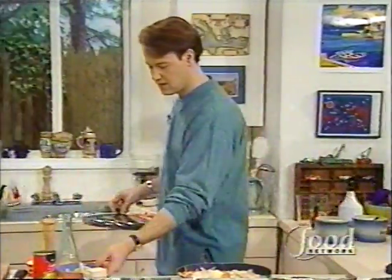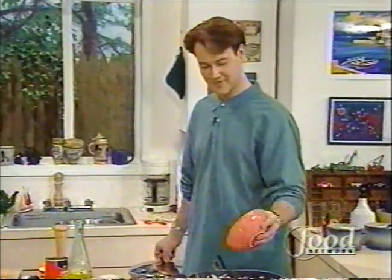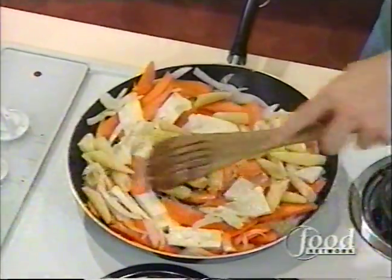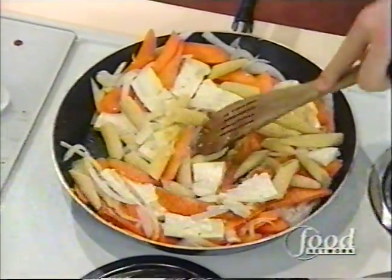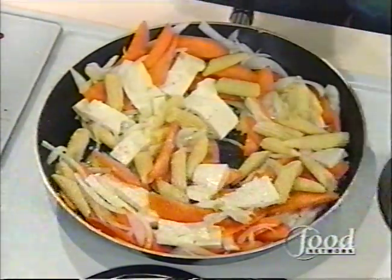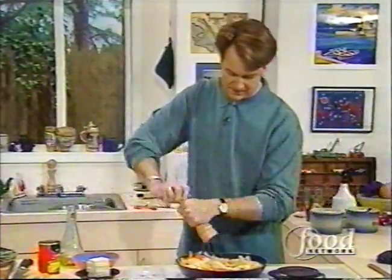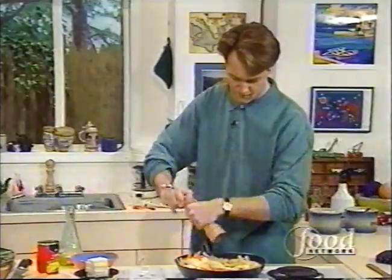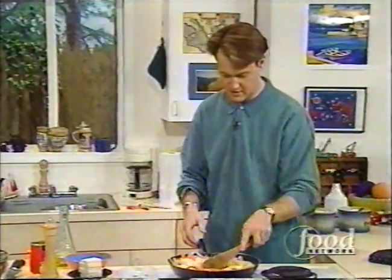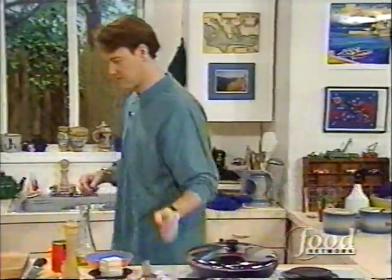Now we should add the corn. These are baby corn that we got from a can. They're cute - they're Asian, which is good for a stir-fry. And they don't really need to cook, they just need to heat through. I'm going to add a little salt and pepper. Cover that back up again - stir the salt and pepper around, put the lid back on to help everything steam.